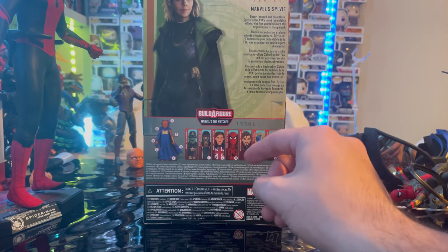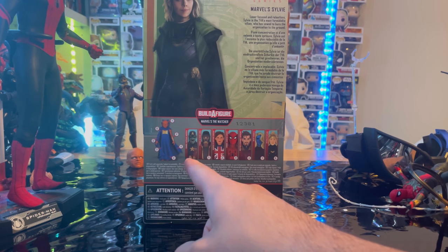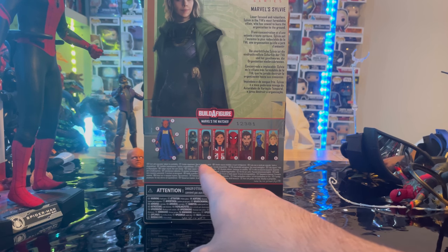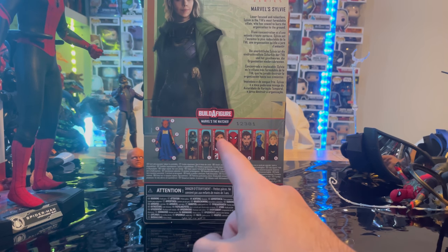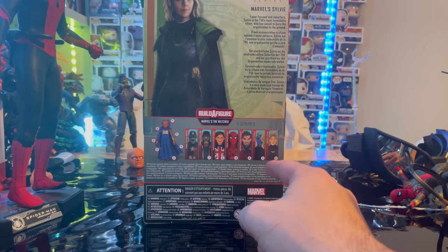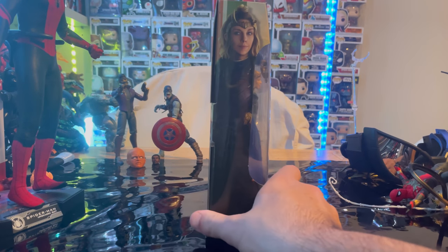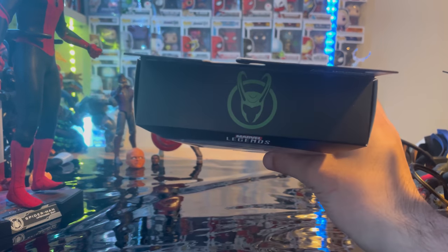Here is the back with that same artwork and details. We'll be building Watu — we went over Zombie Captain America, Chop Star-Lord, Captain Carter, Zombie Hulk, Spider-Man, Superior Strange, Nebula, and Sylvie, which we're doing now. Here's the other side of the artwork and the top with the Loki logo.